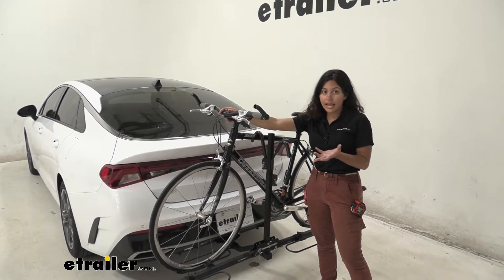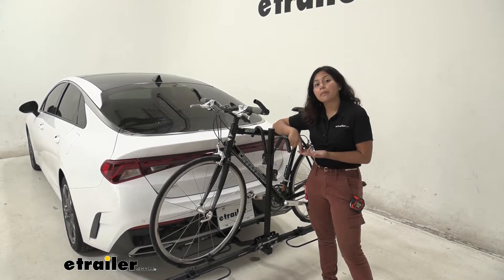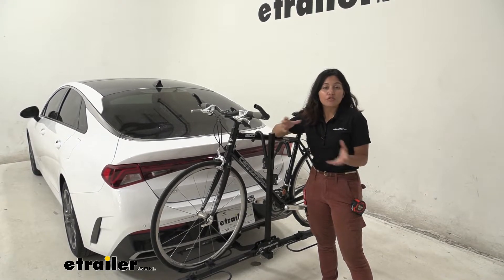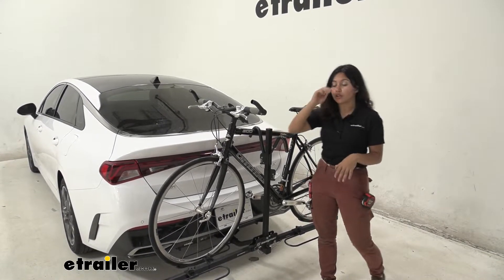The Swagman XC2 is great when it comes to portability, being lightweight, being class one hitch compatible, as well as being really affordable. If you don't want to be paying extra for bells and whistles that you're not interested in, this might be the bike rack for you.